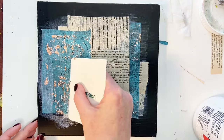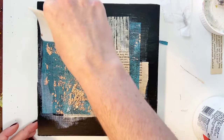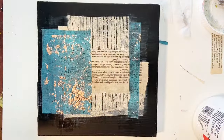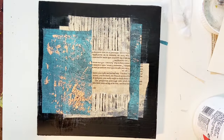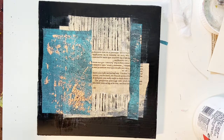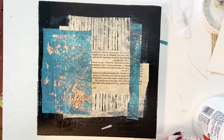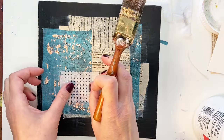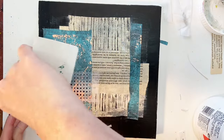Right here I'm going to address something because someone asked me in the comments: does the matte medium dull the look of the foil? The short answer is a little bit, but if you're using it on the whole piece it still has a good sheen. If you're using it next to foil without medium you might notice a slight difference, but I don't find that it bothers me at all, so I wouldn't let that hold you back from using it.